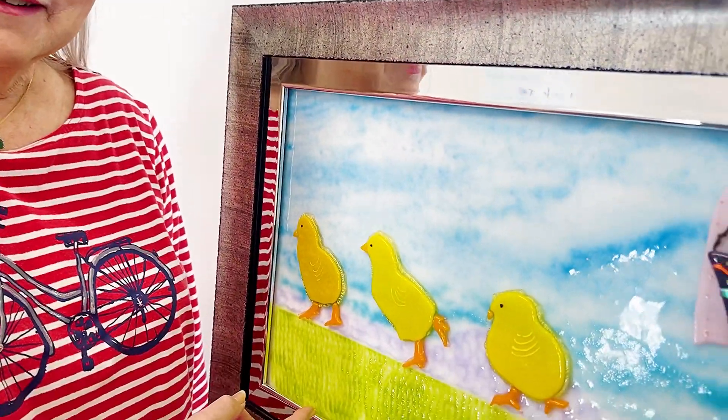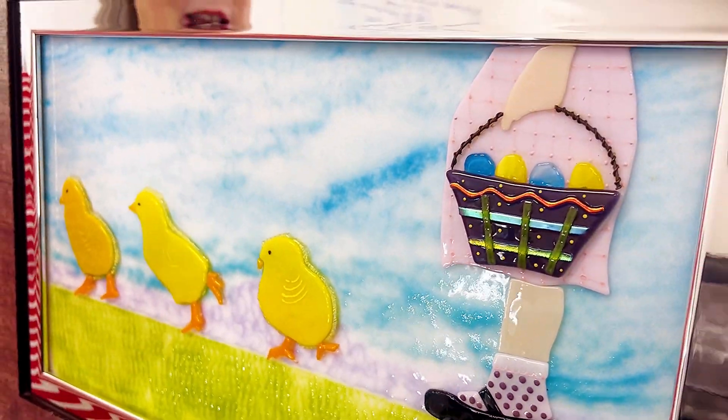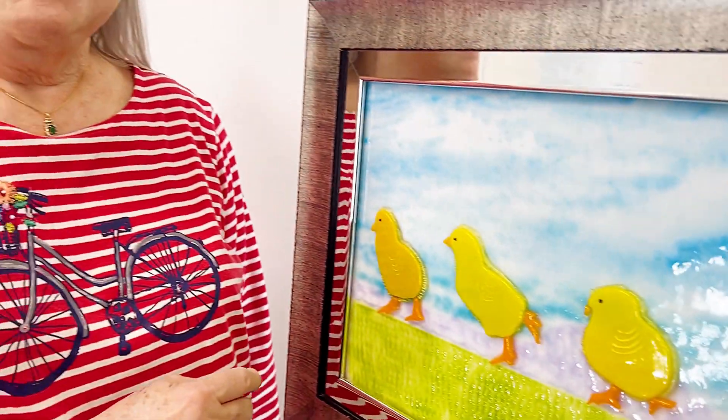Hi, this is Margie Ann with Margie Ann Art. I'd like to introduce you to this glass baby. It's called Chicks and Danielle, and you can see why it's called that. I want to tell you about how I made this darling piece of glass art.